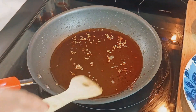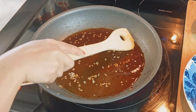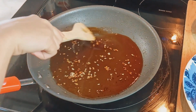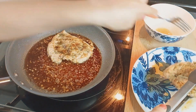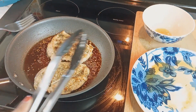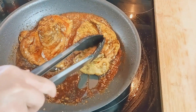As it simmers, be sure to scrape up any brown bits from the bottom of the pan — trust me, that's where all the magic lies. Let the sauce cook and thicken slightly. Now returning to the stage of deliciousness, we bring back our perfectly cooked chicken to the pan and gently nestle it in the sauce, allowing it to soak up all the incredible flavors.